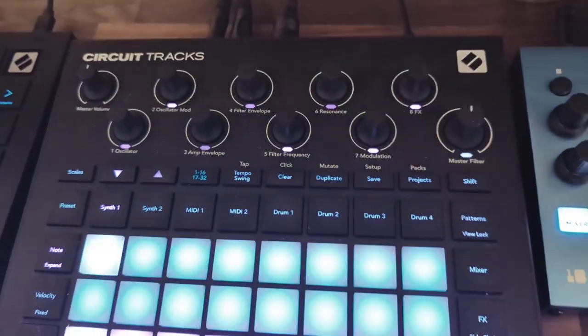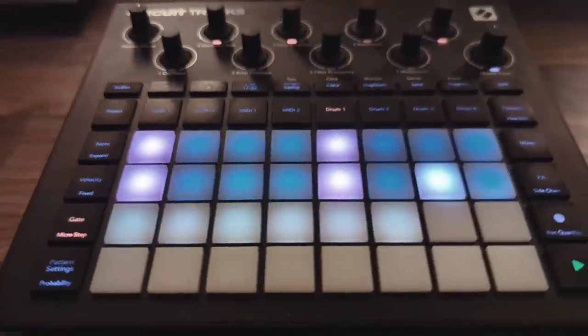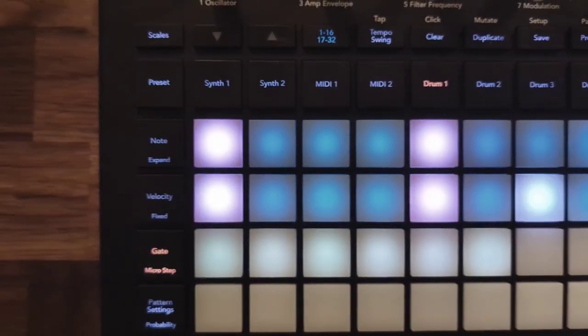Finally, the groovebox I started with: the Novation Circuit Tracks. Perfect gear for beginners in my opinion — usable standalone or with other devices. Great on the go because of its low weight and good battery life. It has a beginner-friendly sequencer and good workflow.